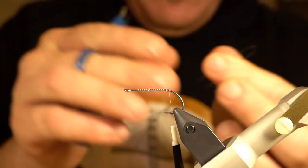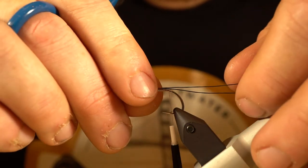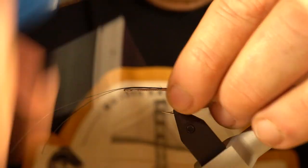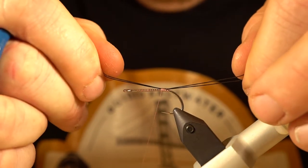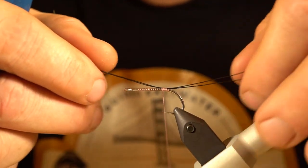I tie all my larger coho pattern stinger Clousers and things with 30-pound FireLine — you can certainly use that, but given that I'm targeting smaller fish with this, 20-pound is just fine. I'm going to loop this over and tie it in, make a few wraps right on top the hook shank, and then adjust the length. I want the stinger hook to be hanging right off the back of the material.